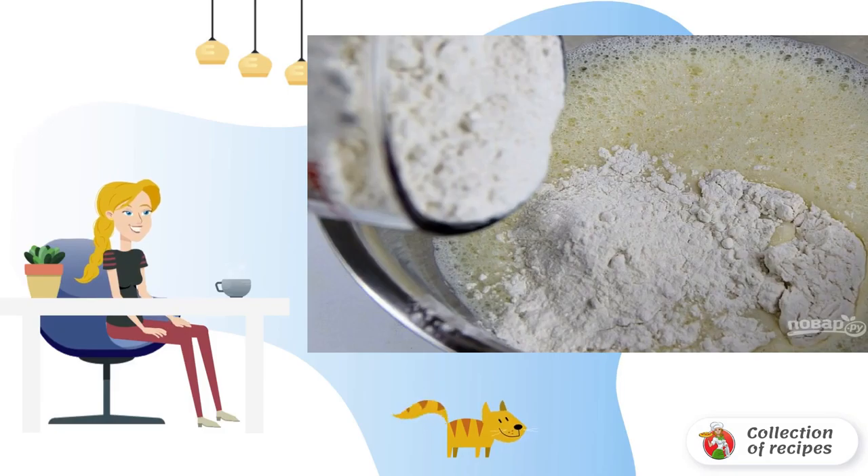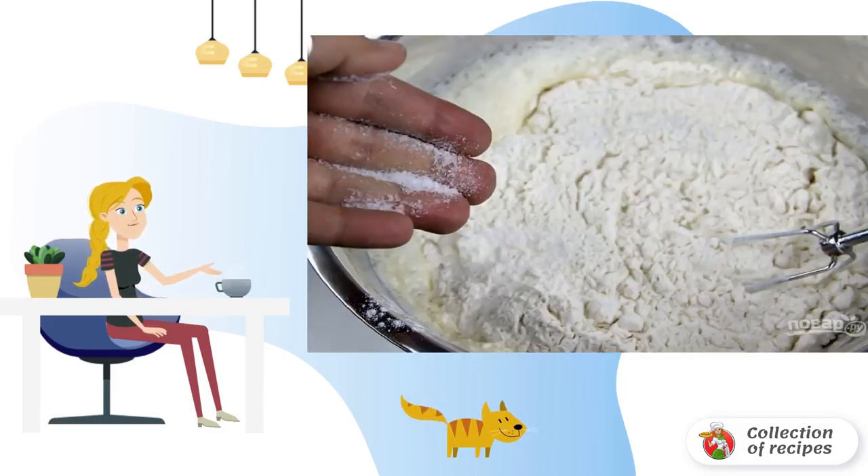Step 1: Whisk the milk and eggs with a whisk. Then add flour to the liquid ingredients.